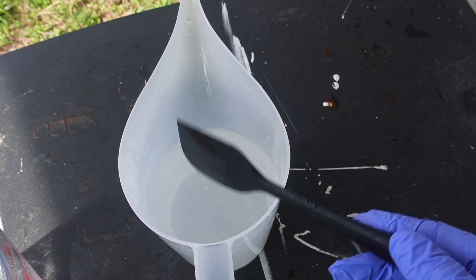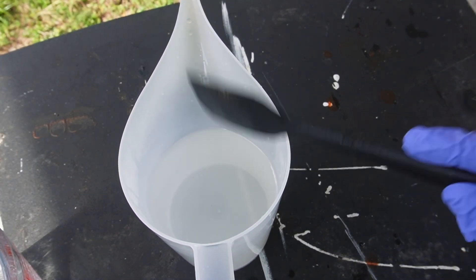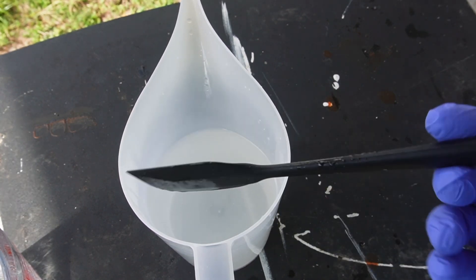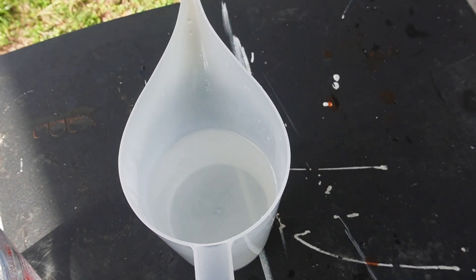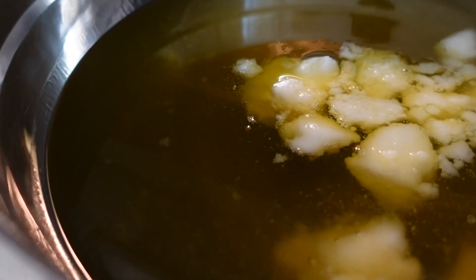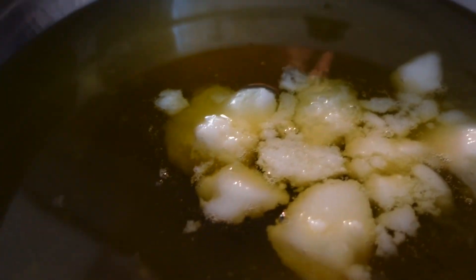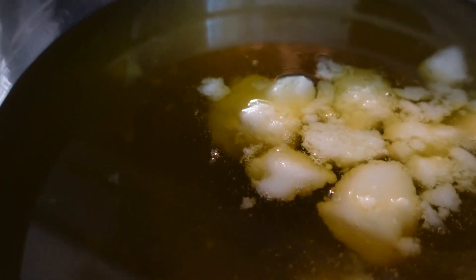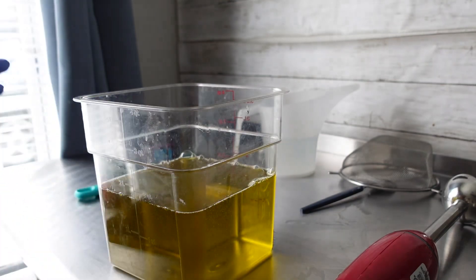Right here you can see it's clear — see how clear that is compared to how it was when we first started pouring? That's what you want to see. Right here I have my butters on the stove and I do use the double boiler method to melt my butters and liquids together, and you want to melt everything down until it's all liquid.